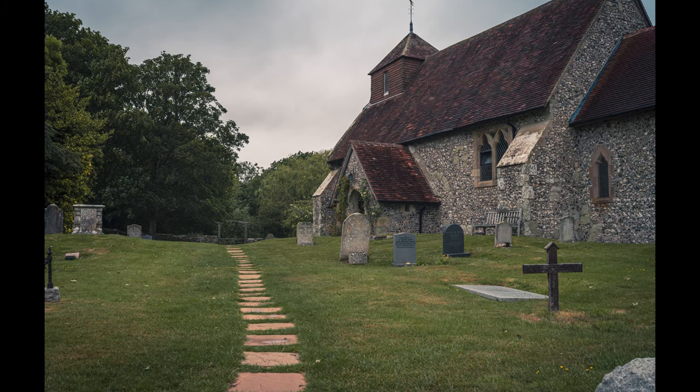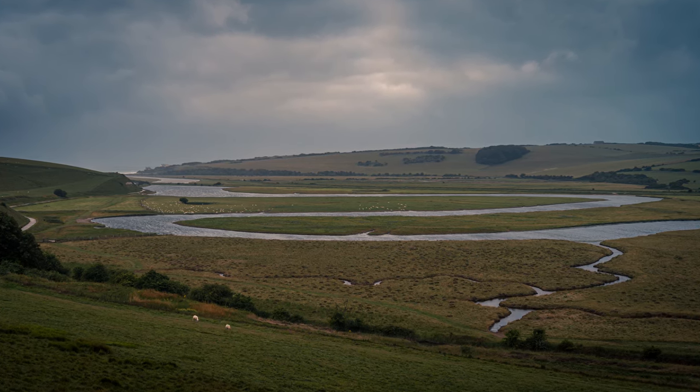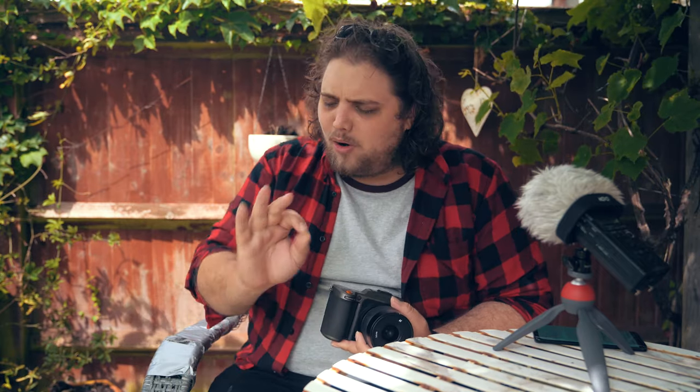They also benefit from Hasselblad's color solution technology, so you get better color. I really liked the colors — nice and vibrant. I was able to push and pull the highlights and shadows a lot. Shooting in RAW, there was a good dynamic range and I was able to get everything exactly how I wanted it without making it look crazy HDR. Straight out of camera they look great, and then putting them through Lightroom — looking really nice.